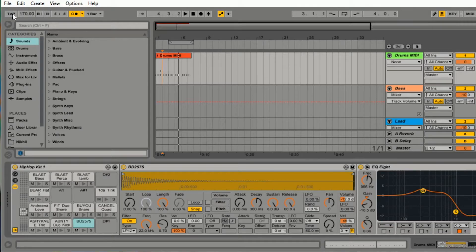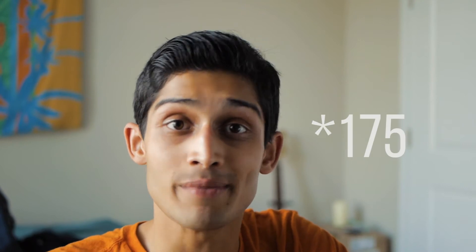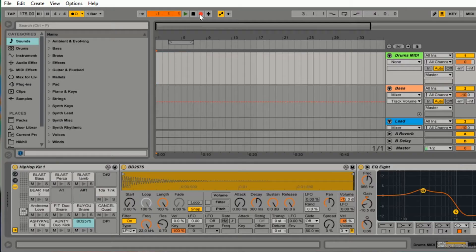A great feature in Ableton is right here — it's the little tap button. I can tap with my finger and kind of get an idea of how fast it would be and then tap it out right here. I'll figure out that 170 is the BPM that I'm looking for. It'll snap to all of the pieces of the grid very properly. So let's try it again.